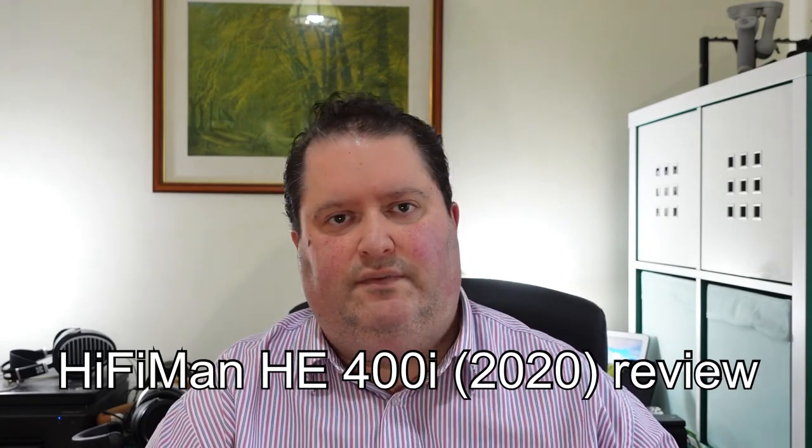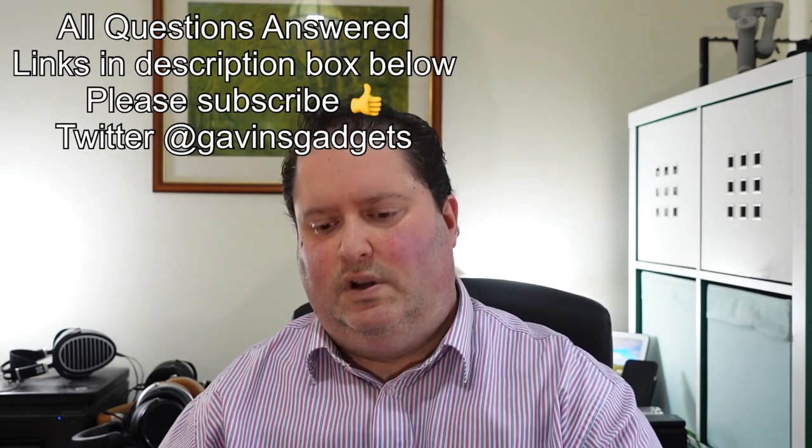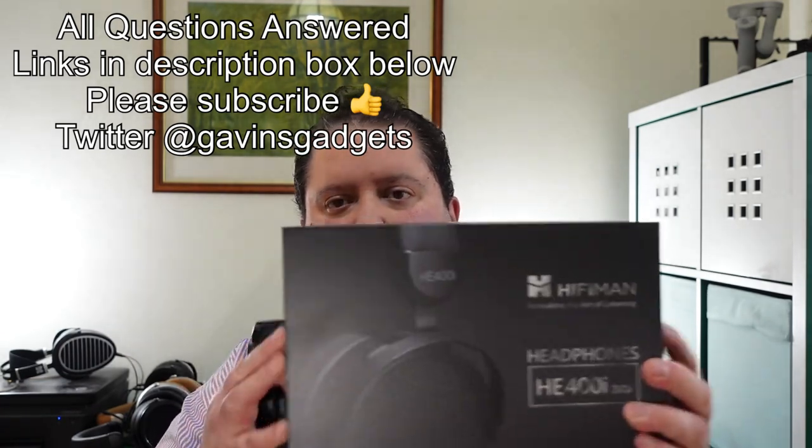Hi everybody, this is Gavin from Gavin's Gadgets. Hope you guys are keeping well.